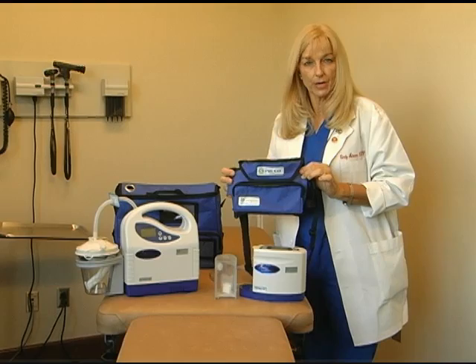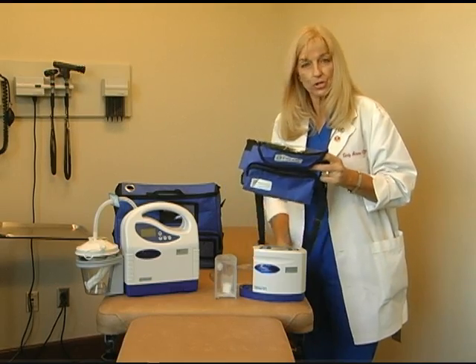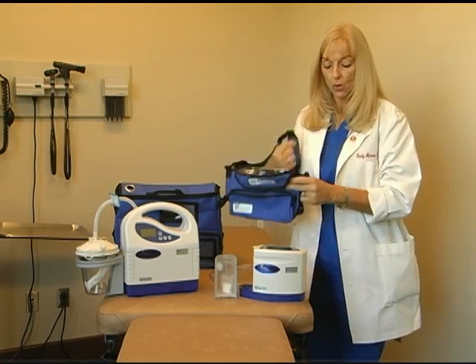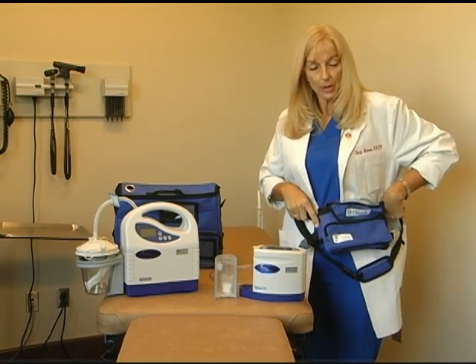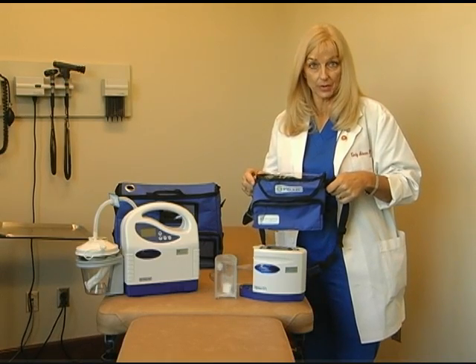This is the Pro2 carrying bag. It has a shoulder strap that can be held over the shoulder, or it can be disconnected and worn around the waist. By wearing the pump around the waist, it allows both hands to be free.